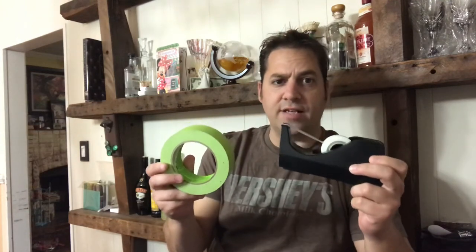Today I gotta talk about the Scotch Tape Painter Tape Argument. It drives me crazy. Every day, if you're on Facebook, do you see which one's the right one to use? I can't believe people that use Scotch Tape. They're the devil. How can you not just use painter tape? Just use painter tape.